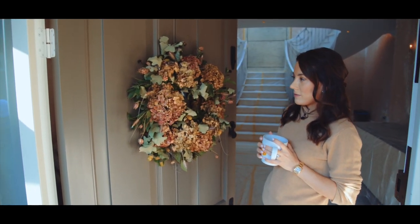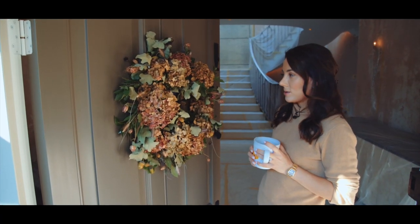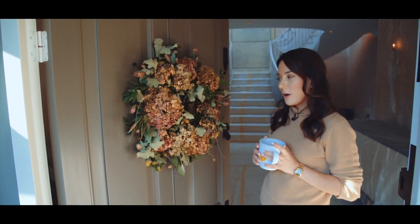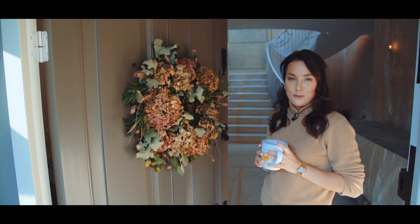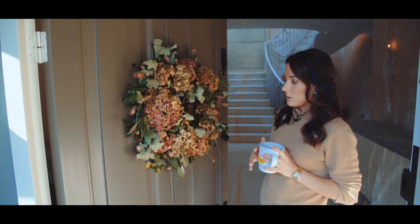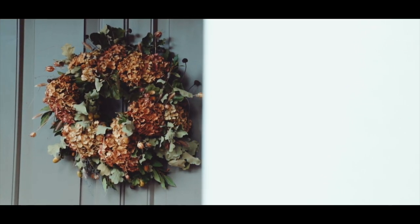This is my autumn wreath that Celeste made for me — I absolutely love it. I'm a big fan of a wreath; any excuse. I think it's such a nice way to welcome in this new season into our home and our lives. Every time I open the door I feel very autumnal and very cosy. I love that all of this was made using locally sourced or foraged foliage and dried hydrangeas, so hopefully this will dry nicely and I'll be able to use it again.